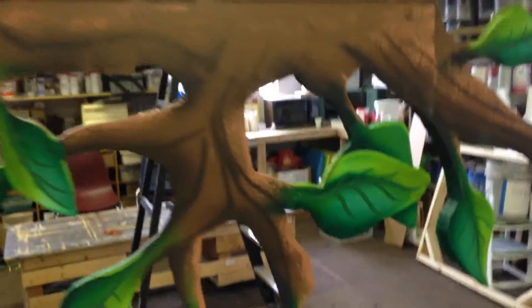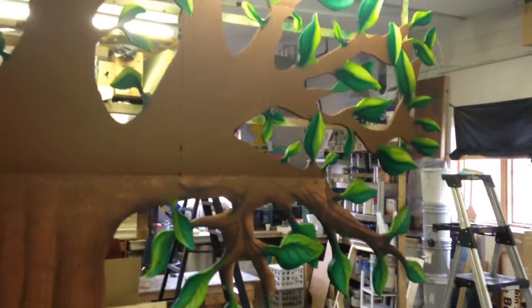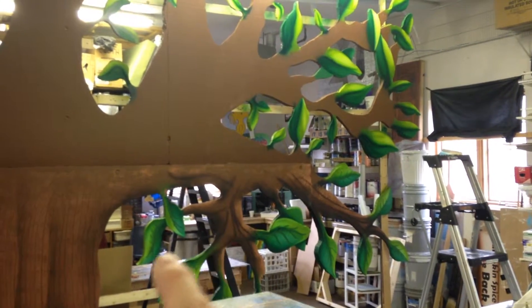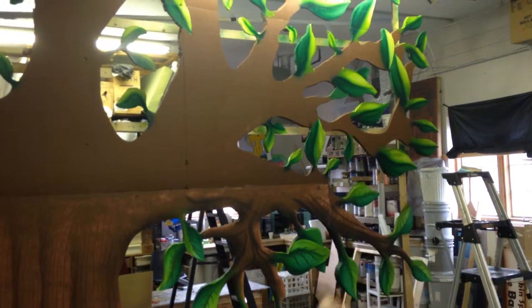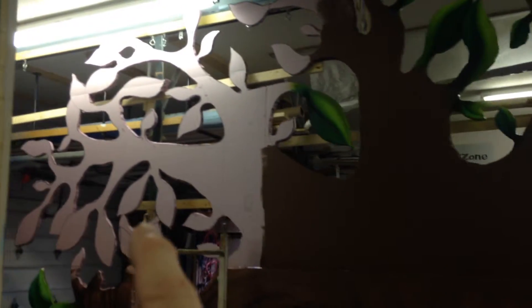I'm going to step back here so that you can see the overall effect of the leaves. You see these leaves at the bottom have been finished, and these leaves at the top are in their second stage, and then these leaves over here were just cut out of the foam, so they'll have to all be base coated first.